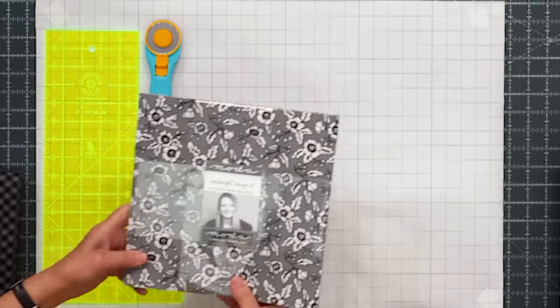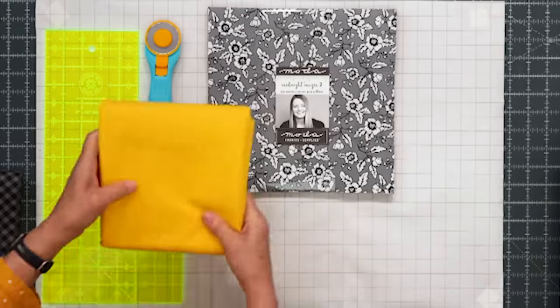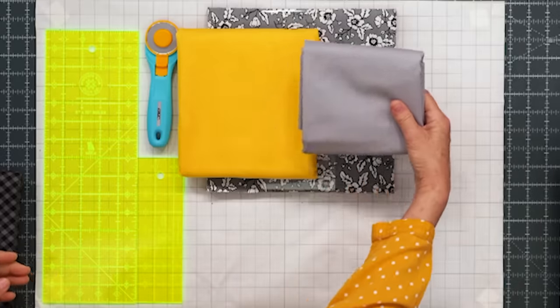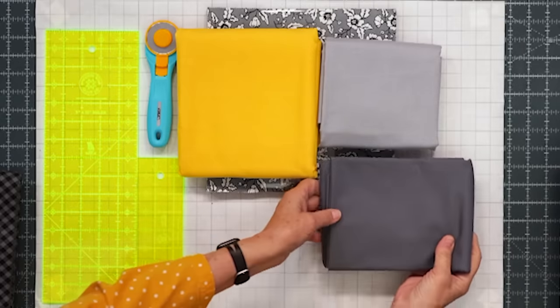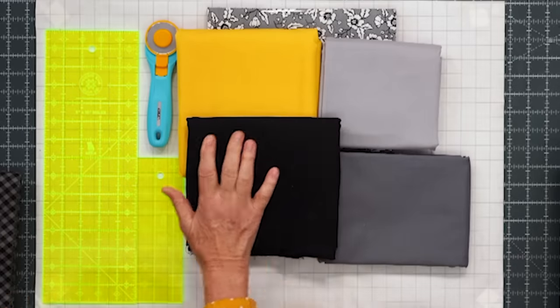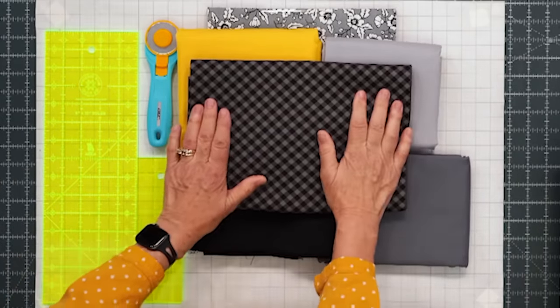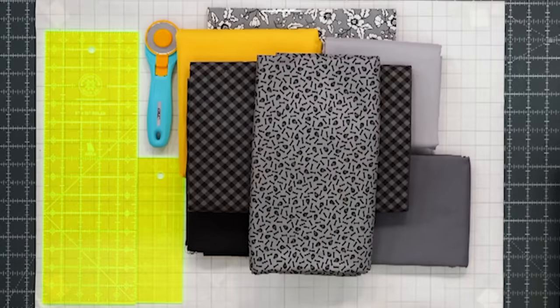To make this quilt you're going to need one layer cake, and we've used Midnight Magic II by April Rosenthal for Moda. Your accent fabric is going to be one quarter of a yard. You're also going to need three quarters of a yard of a light solid fabric and three quarters of a yard of a dark solid fabric. You're going to need one and a half yards of black, which includes your sashing. Your border is a nice big six inch border and you'll need one and a quarter yards for that. Your backing is four and a quarter yards with vertical seams or two and a quarter yards of a 108-wide.